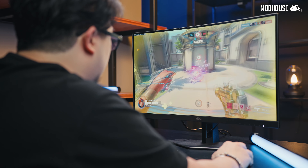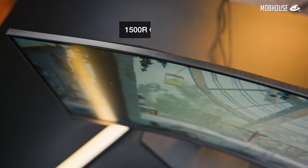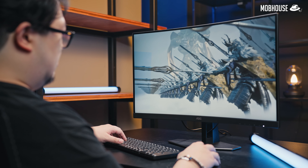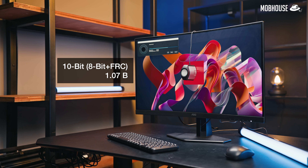I really enjoyed playing FPS titles like Valorant and Overwatch on this thing for the past couple of weeks. Also, because of that gentle curve of 1500R, you can sit back quite a bit, especially when playing AAA titles or watching movies.